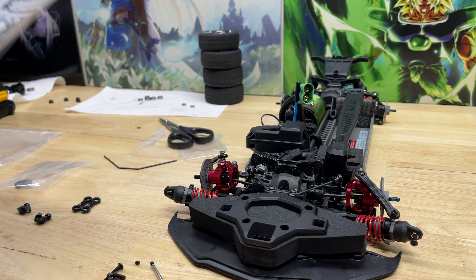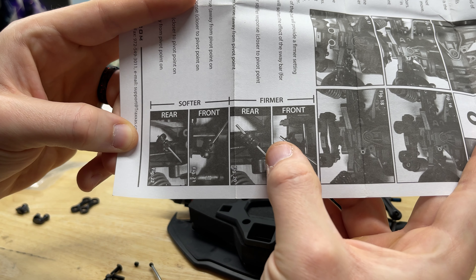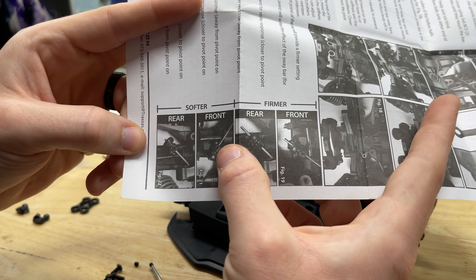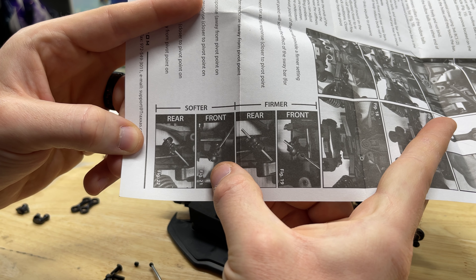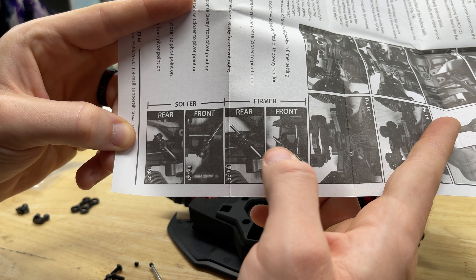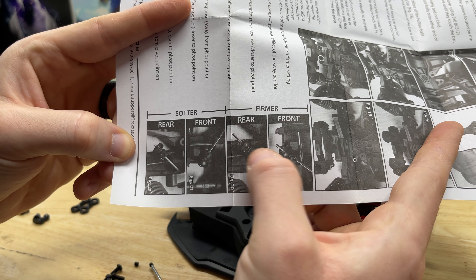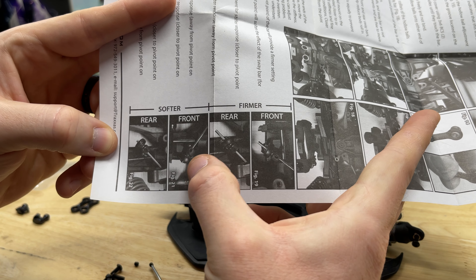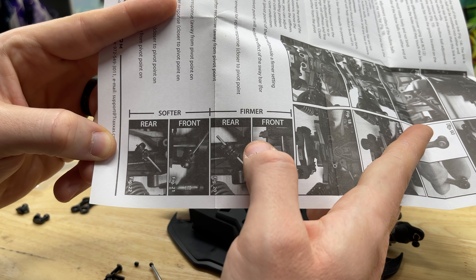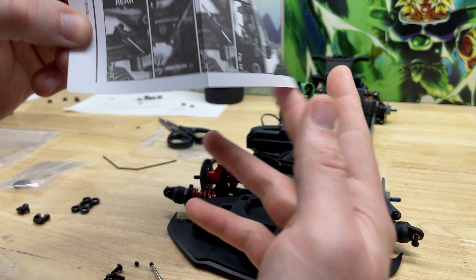Looking at the diagram, if the grub screw is further up on the bar then you're making it firmer, and if it's closer to the edge of the bar then it's softer. You'll want to try to match on both sides. I'm going to go just a little bit firmer — maybe not as far up as the diagram shows, but somewhere in between these two settings since we did go with the thicker sway bar.